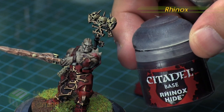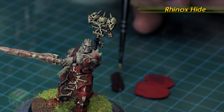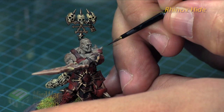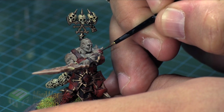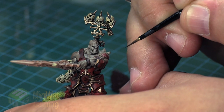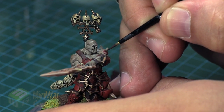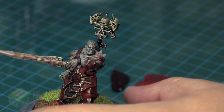Next I'm going to take Rhinox Hide, thin it down, and use my fine detail brush to draw a fine line in the middle — or at least somewhere off-center, which is actually preferable. If it's right in the middle it has a cartoony vibe. Keep it within the bounds of the red previously established. This represents a shadow in the wound.